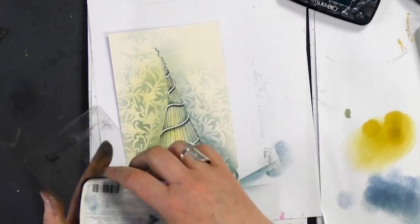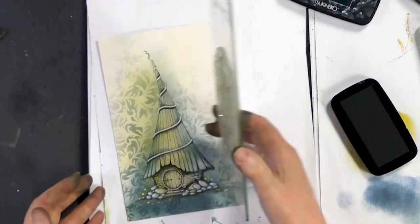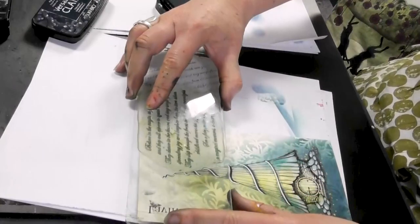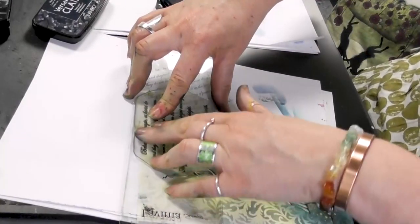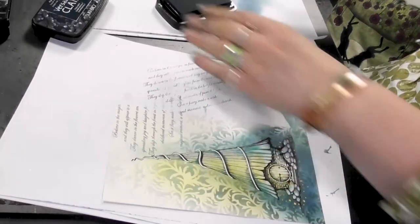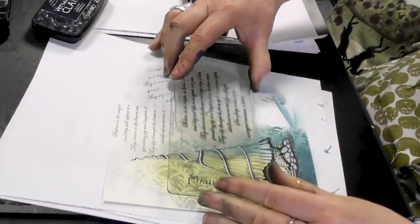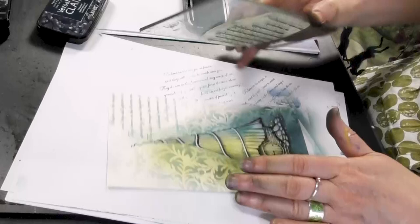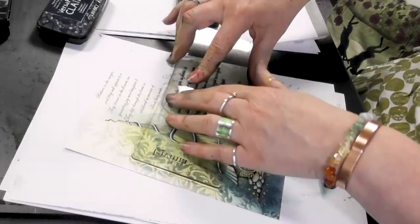So I'm just inking up a verse now. I just feel like I need a little bit of something there. I want it to be very much in the background. Take off, and then over we go.